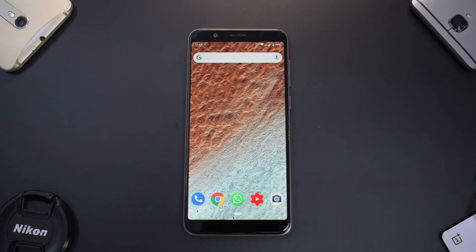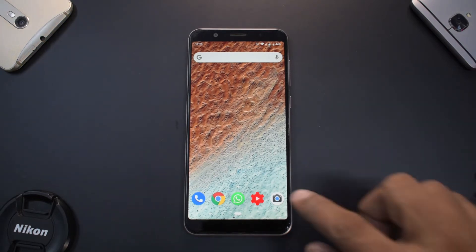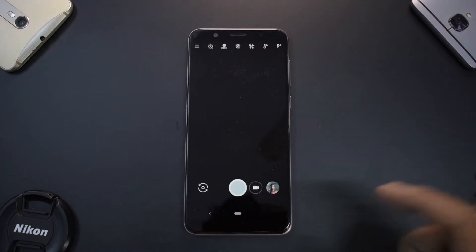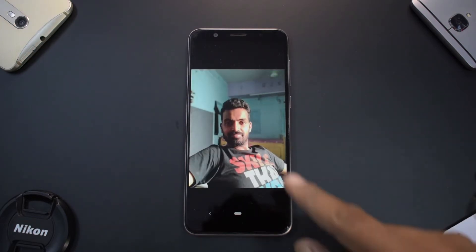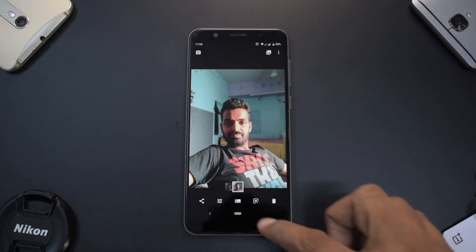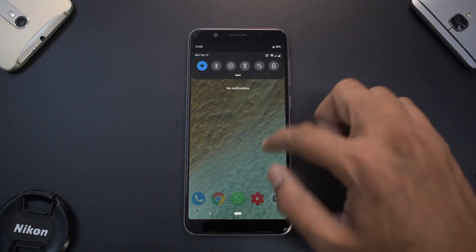This ROM does have a bug of slow charging. At the same time, I am using Google Camera — the GCam mod — which allows you to take amazing portraits. As you can see, the portrait quality is really, really nice. It does have its perks.